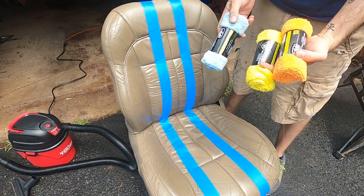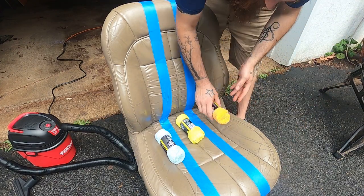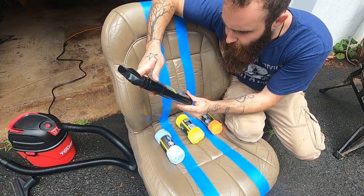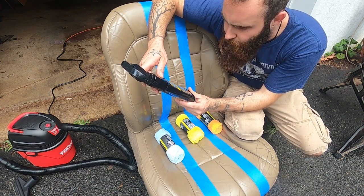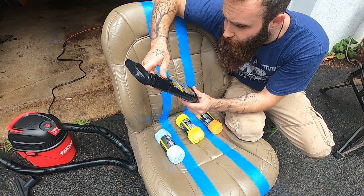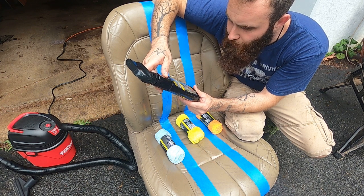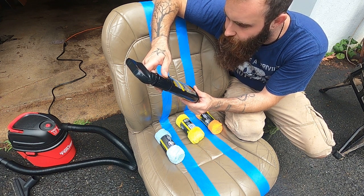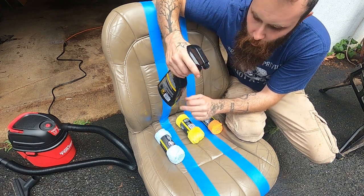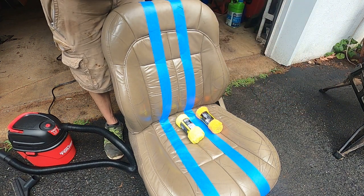In the interest of science, I bought brand new, brand-spanking-new microfiber cloths for each — no cross-contamination. Starting with the Meguiar's: the literature says test for colorfastness — not doing that. Spray directly onto a towel or application pad, work into leather surface one section at a time, wipe off excess. Two to three applications may be necessary on severely dirty surfaces. Keep off clear plastic. Two or three applications — who's got the time?